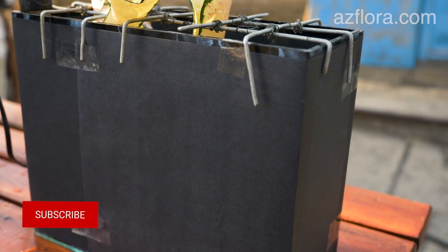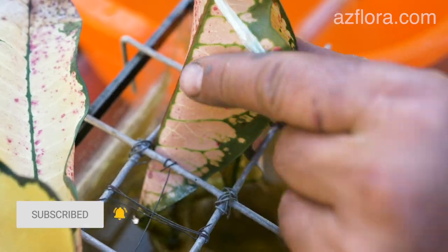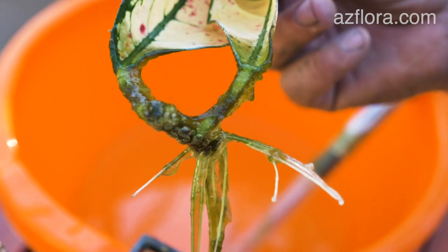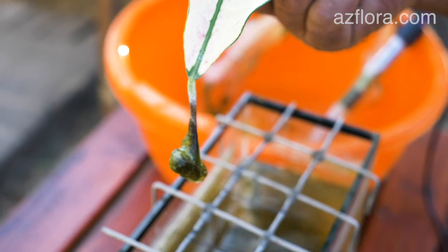The container with water should be covered with a dark material that blocks the sun rays. If the container is not darkened, then blue-green algae will begin to develop in the water, which spoils the appearance of the process and can lead to the death of the cuttings.